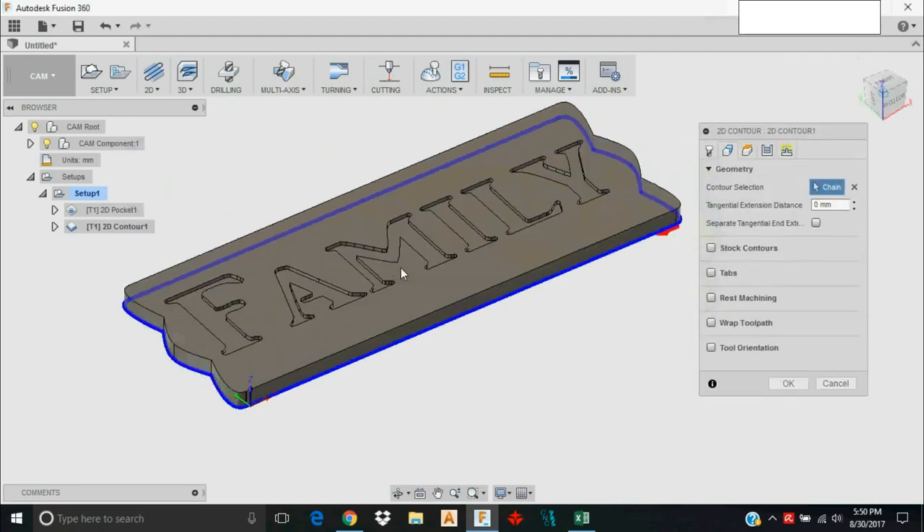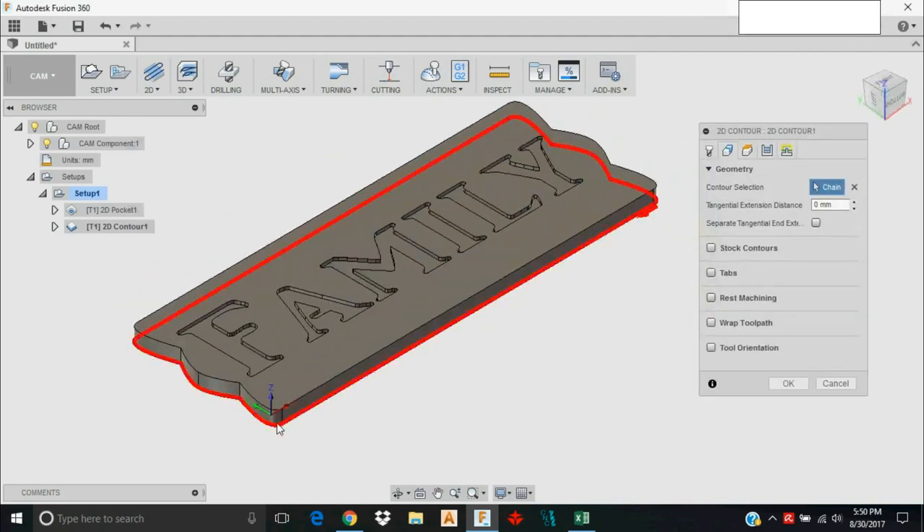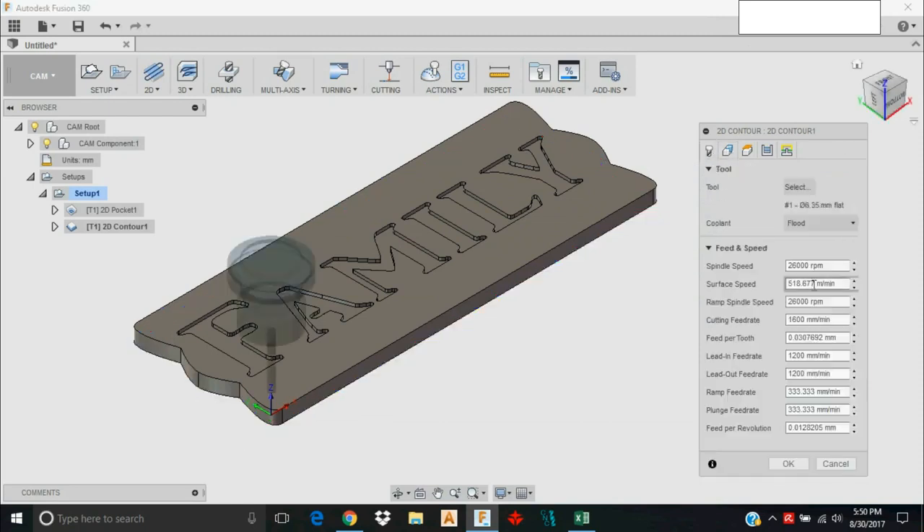I'm going to let this quarter inch end mill run around and cut this out. I'll change the settings: feed rate to 2000 millimeters per minute, spindle speed at 24,000 RPM, lead-in and lead-out at 1800, ramp at 1800, and plunge at 300 millimeters per minute. For the Carve King this is a pretty conservative setting.